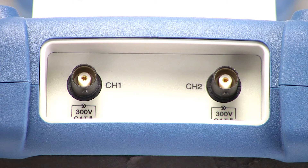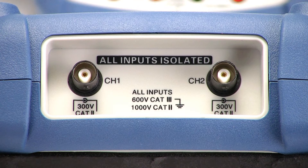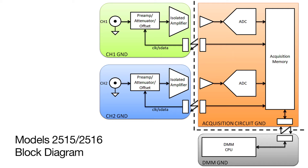Models 2511 and 2512's inputs are non-isolated and rated for 300V CAT2 measurements with the included probe. Models 2515 and 2516 provide isolated input channels rated for 1000V CAT2 and 600V CAT3 measurements with the included probe. Isolated channels allow users to safely and accurately make floating and differential measurements, which can be a potential safety hazard when using standard line-powered bench oscilloscopes.